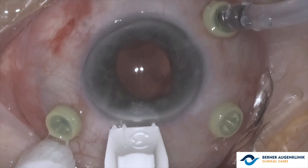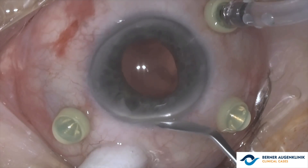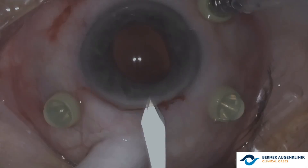The anterior chamber is filled with viscoelastic. A marking of 5.5 mm is made on the upper limbus, and a corneal blade is used to make a clear corneal incision, allowing the implantation of the artisan lens.